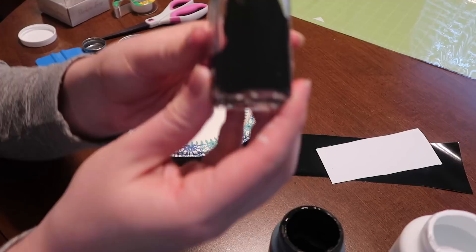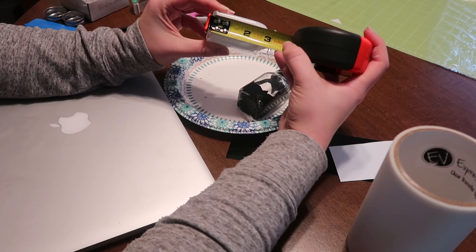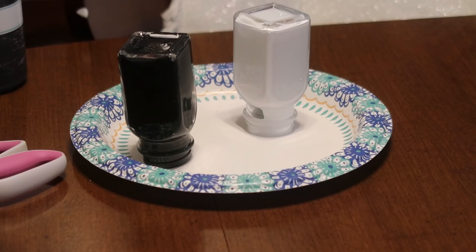While those were kind of swishing around I measured my bottles so that I knew what size decal I needed to make — approximately a height of about two inches give or take, and a width of about one inch. Once I got those measurements I set the bottles aside so they could start draining.